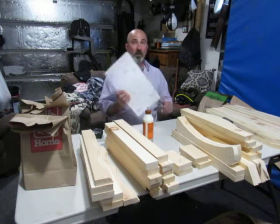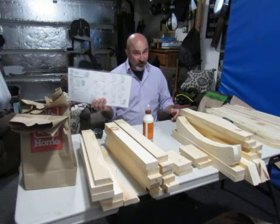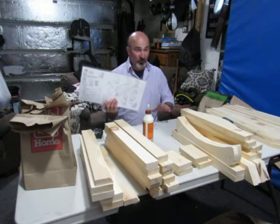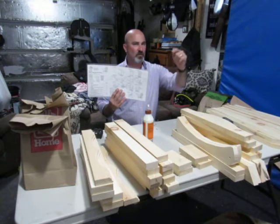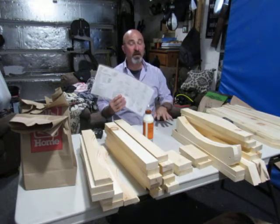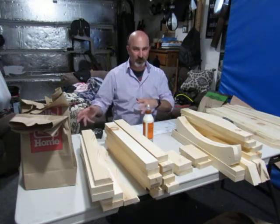Oh look — instructions! Step one, step two, step three. So please, I implore you, read these first. Go through them step by step before you touch anything, before you glue or screw anything. Read these and know that step one, step two, step three is in your head before you start.